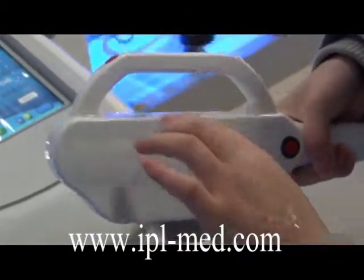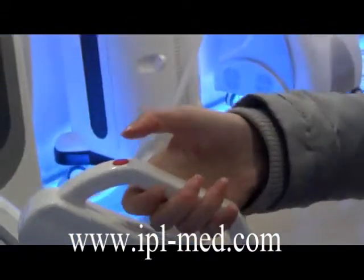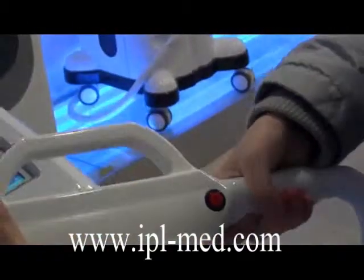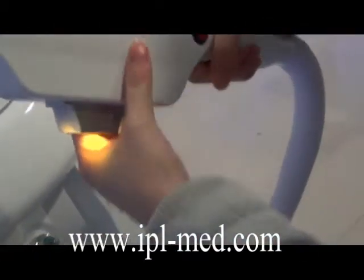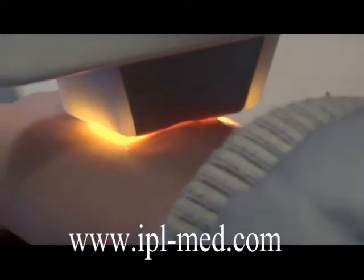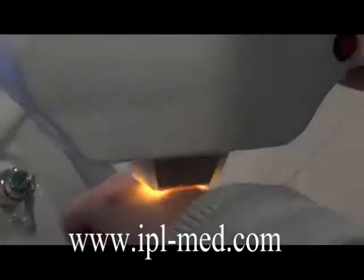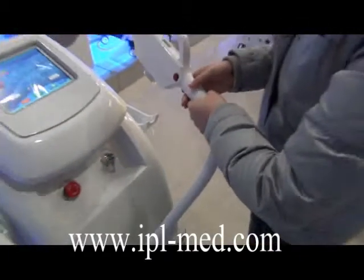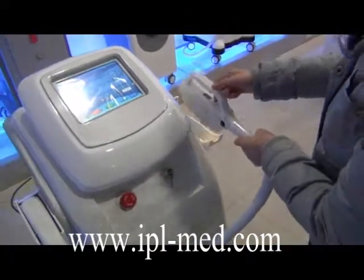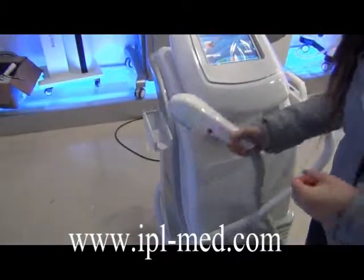You can see there are two red buttons for starting work. You can press either button depending on how you hold the handle. If you hold the handle one way, press this button; if you hold it the other way, press that one. During treatment, remember you must close the handle to the skin — you cannot hold it away from the skin. You should press it close to the skin and then press the button.